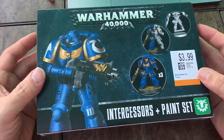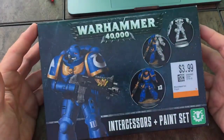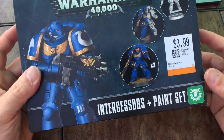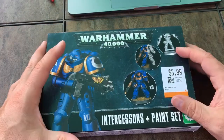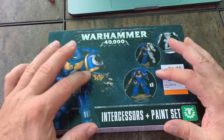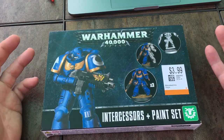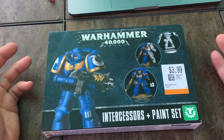Hey guys, welcome to the channel! Just thought I'd share this recent pickup. I was in Value Village, which is a place I frequent quite a bit — almost every day, actually. I'm kind of obsessed with going there mainly because of the different hobbies I have, ranging from this kind of stuff to audio equipment. I even collect high-end vintage calculators sometimes — a nerdy thing, but I pick them up when I see them.